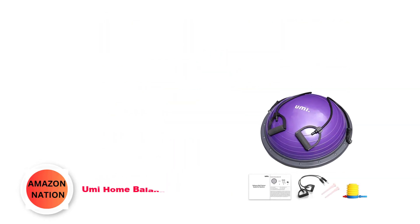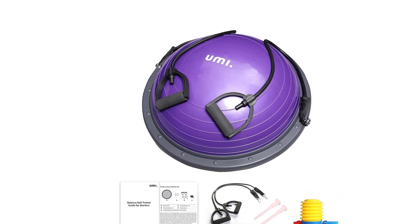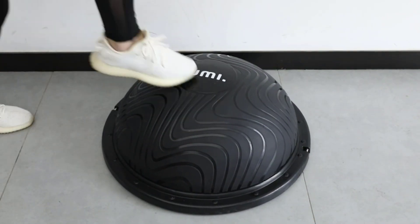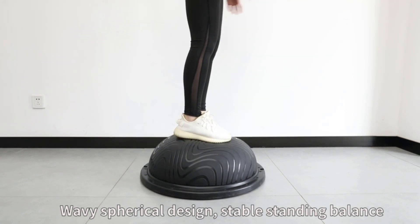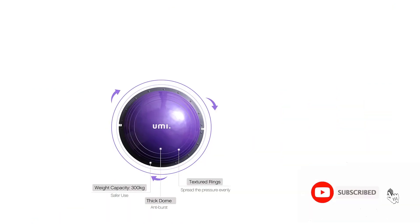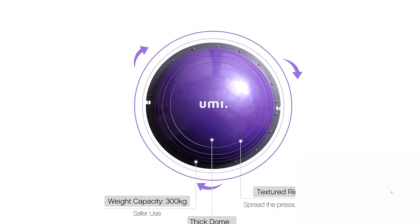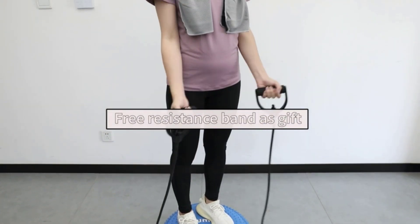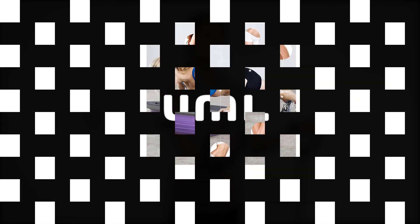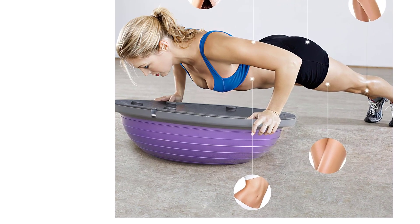Number 4: Yumi Home Balance Trainer. It makes it much easier to store after use, because you can tuck it away in a corner until you need it. This is one of the more heavy-duty home balance trainers available with a weight capacity of 300 kg, complemented by a thick rubber dome with textured rings to help spread the pressure. Yumi BOSU balls are known for their versatility — you can comfortably switch between the flat board and rubber dome. The flat side has six rubberized non-slip pads to help you keep steady, perfect for balance exercises.